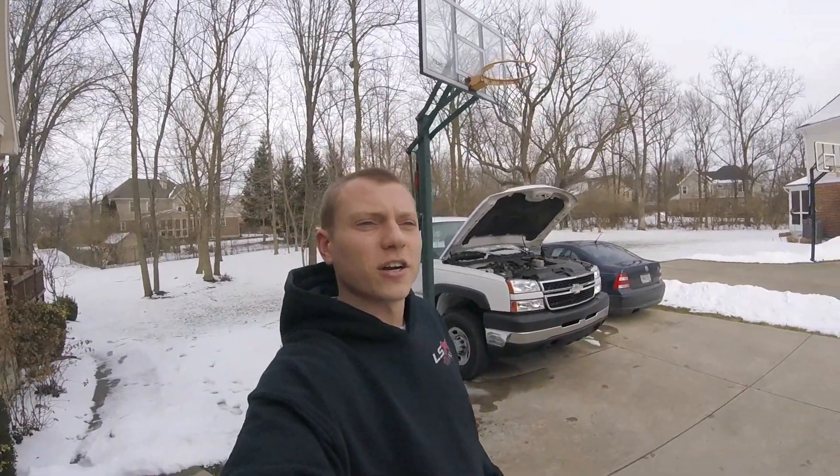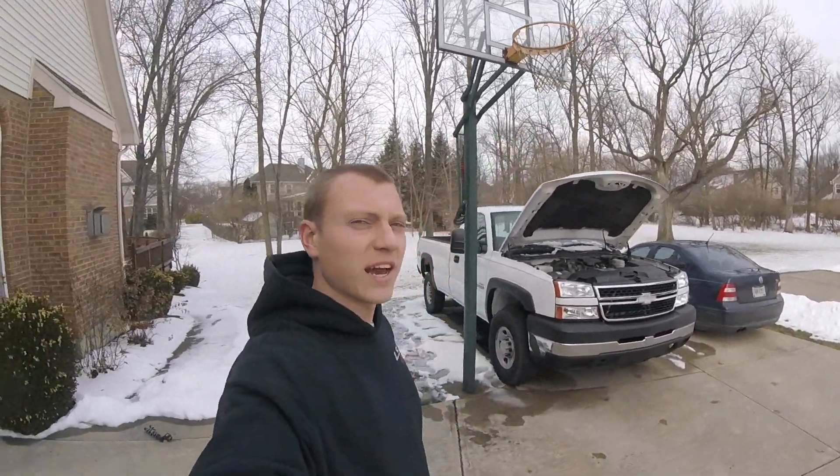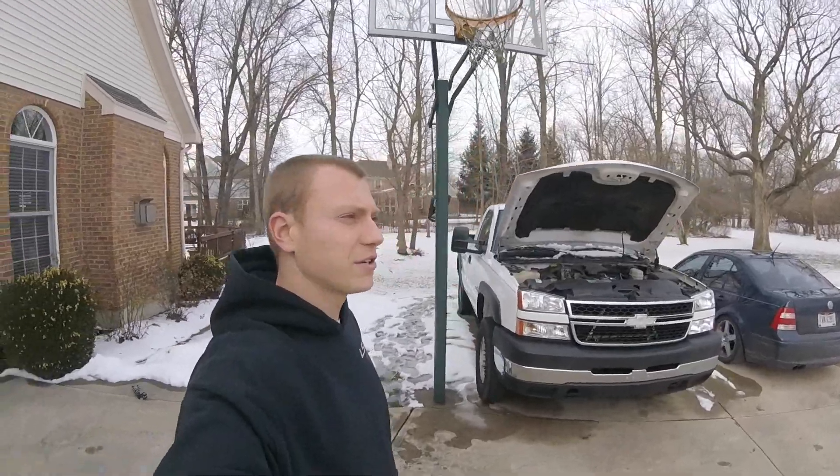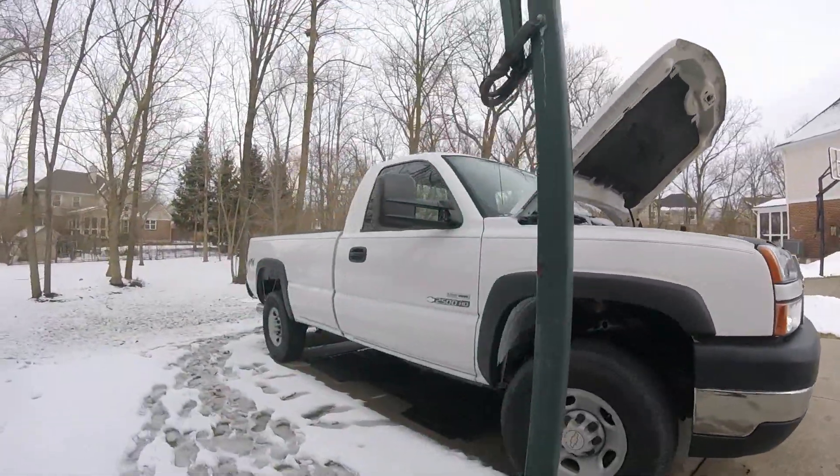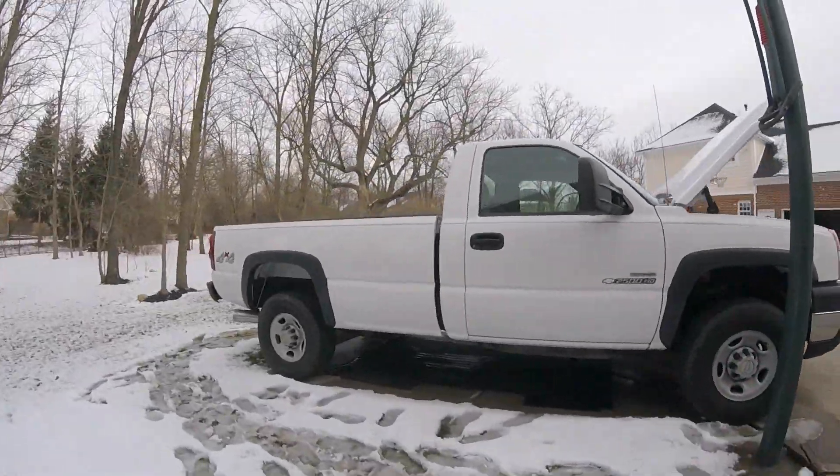Alright guys, that's all there is to it. Thanks a lot for watching — subscribe to Nasty Nate if you want to see some more how-to videos on this Duramax. We've got plenty of stuff planned. God, does she sound good.